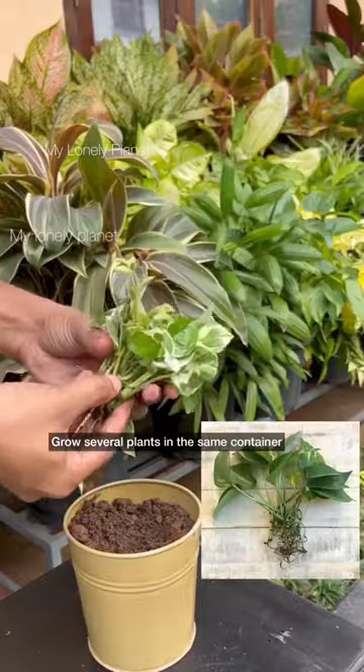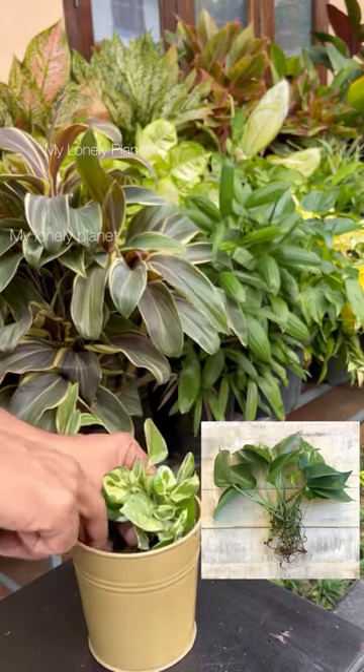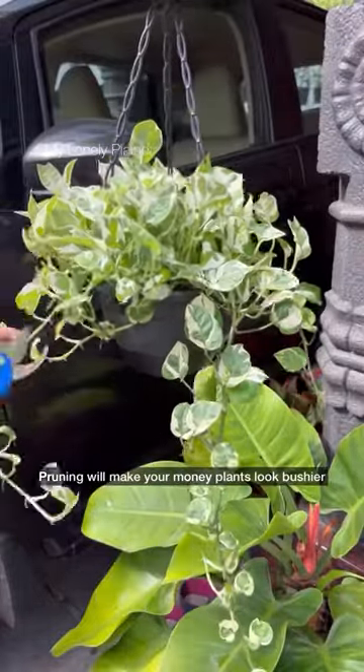The first tip is to grow several plants in the same container. You can take four to five cuttings to make your pot look bushier. The second tip is pruning — pruning will make your money plant look bushier.